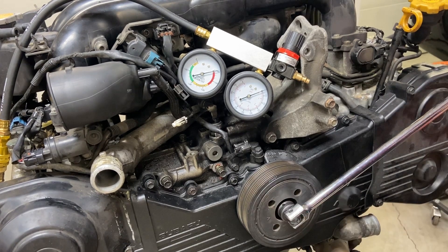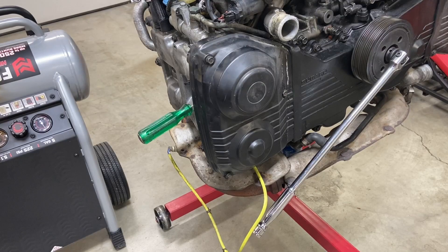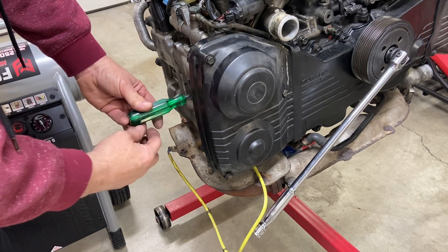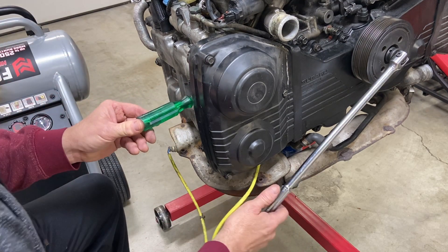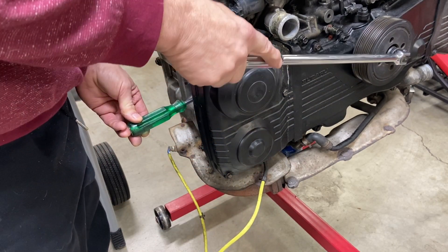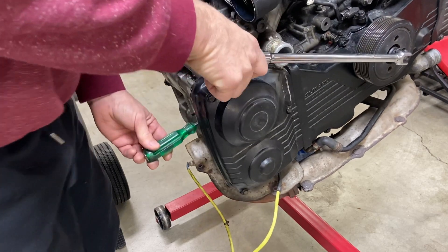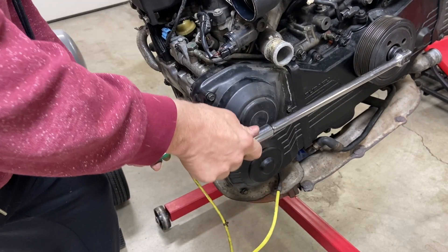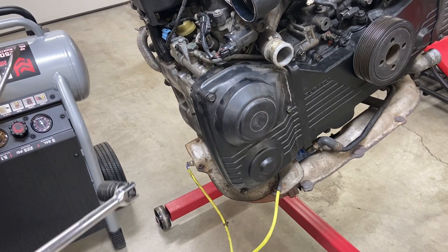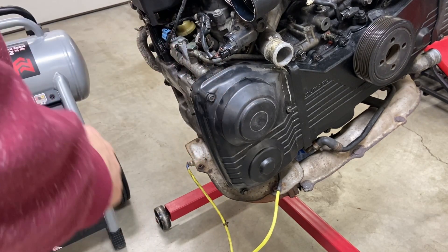I'll pull the tube out and find top dead center by inserting this screwdriver into the plug hole. The piston is coming up on the compression stroke, so we'll just keep turning and you'll see the screwdriver comes out — and there, it starts to go back in. We want to be right there at top dead center. The reason we do this at TDC on the compression stroke is because all the valves are closed in that cylinder at that point.